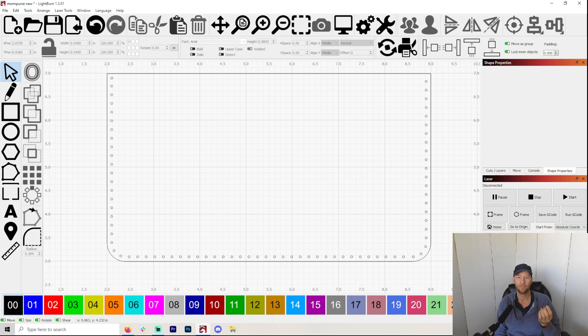But when I started using the really nice leathers, the whole process just became so much easier, and I'm so much happier with the way the final product comes out. There are so many ways to make money or make products with a laser that are amazing. You could do key chains in the same way, hat patches, all kinds of things.